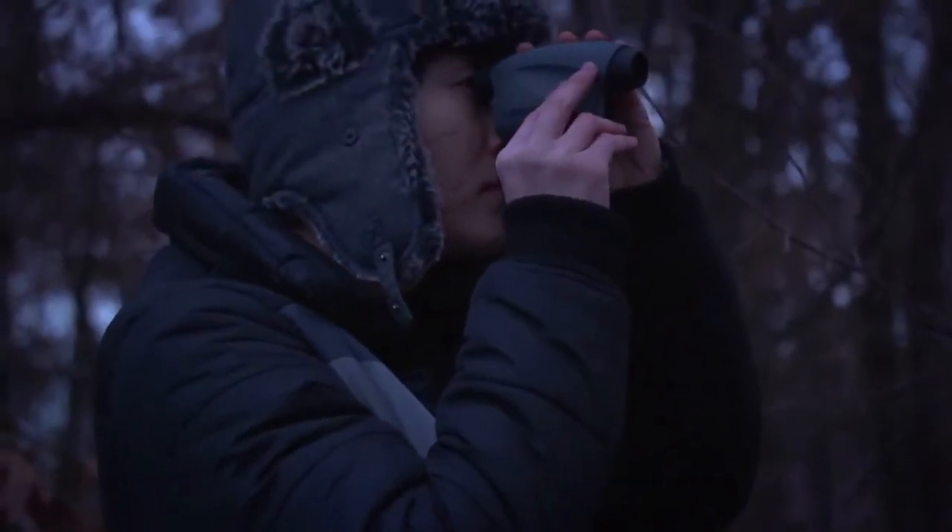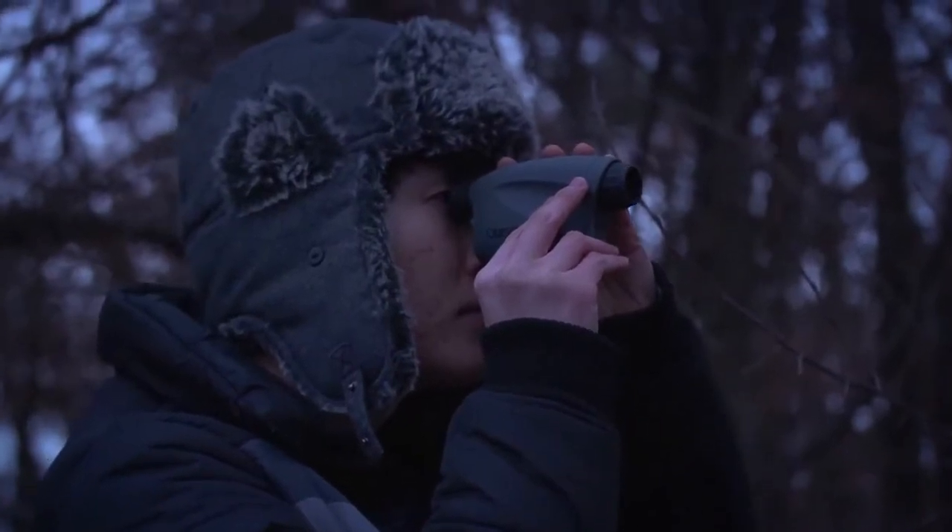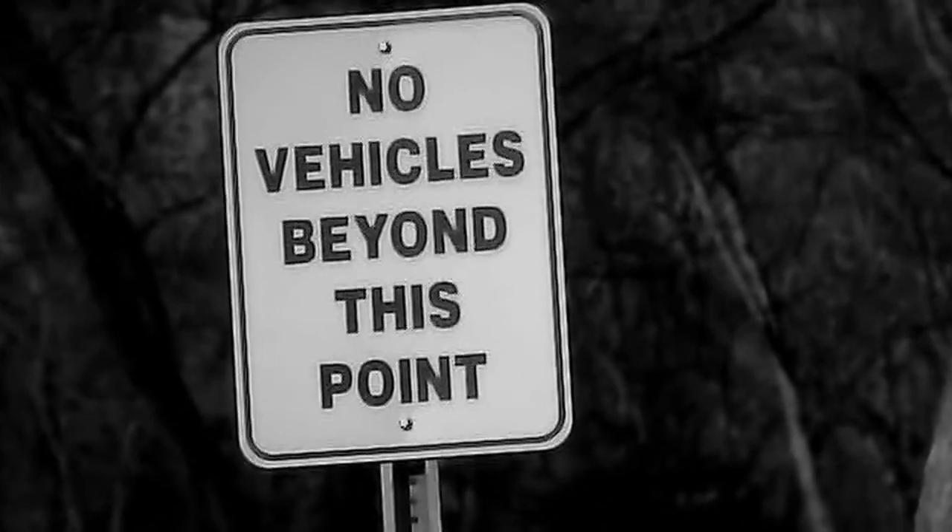When looking for a night vision device that's right for you, it's important to know that there are differences between traditional and digital night vision. They both have their advantages, but when it comes to all-around versatility, digital is hands down the better buy.